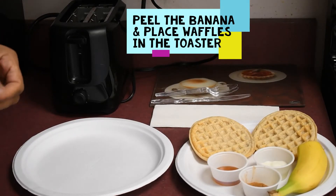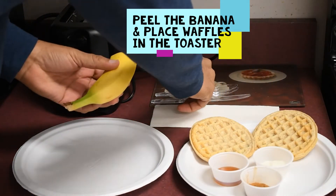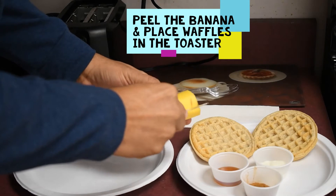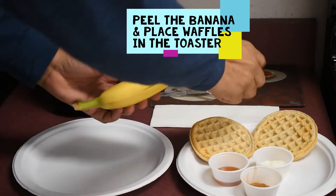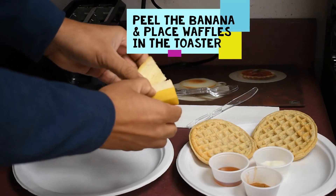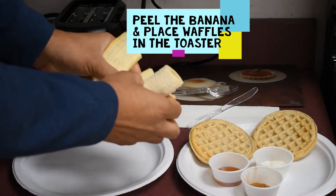So our first step is to slice the banana and set it aside. We're going to grab this banana and slice it.